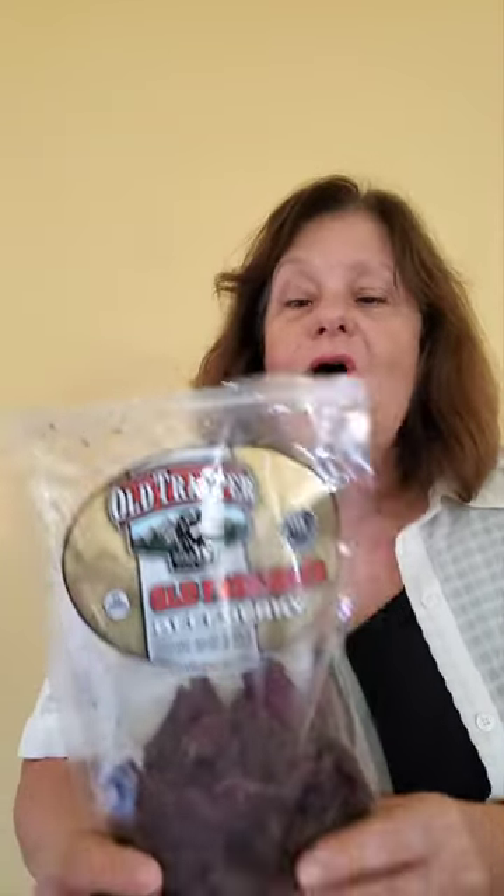Are you hungry and looking for a protein snack? Now, first of all, if you're vegan, you might get traumatized by this. But I'm checking out Old Trapper Old Fashioned Beef Jerky.